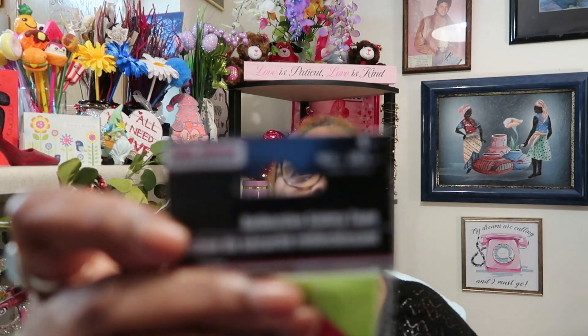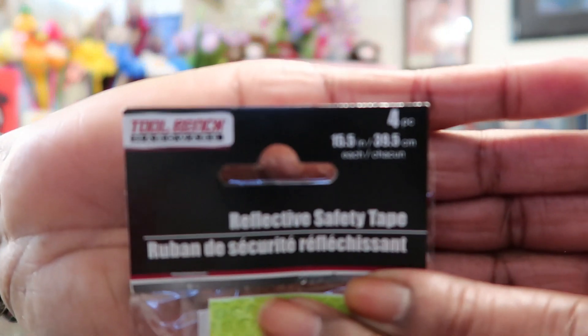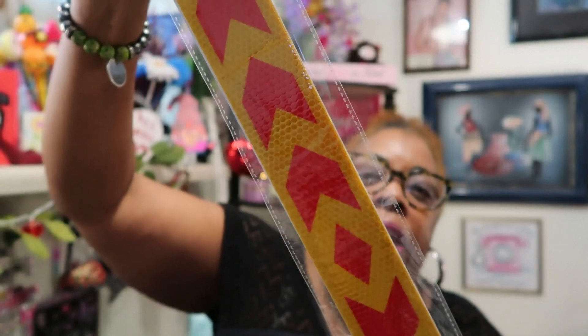I saw these reflective safety tapes in the tool bench area. Even though I don't have my car right now, I thought this was something really useful to have when you're traveling — if you break down, people on their phones not paying attention could actually see you. You get four strips in different colors, and for a dollar I said yeah, let me go ahead and get them.